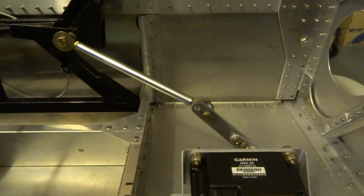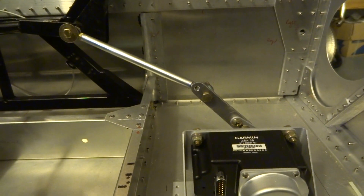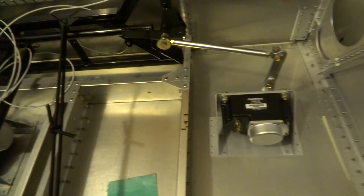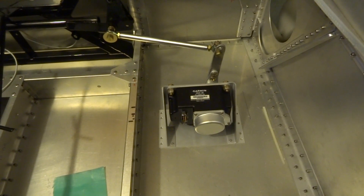As you can see, it's almost over center in that position there. That would indicate about the mid position, or neutral aileron.